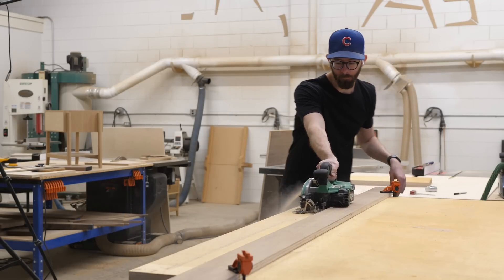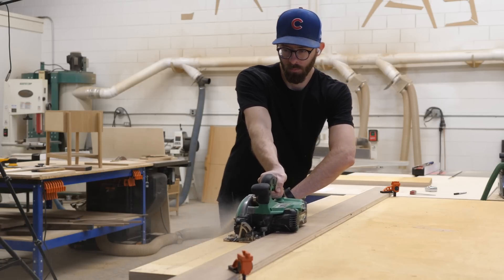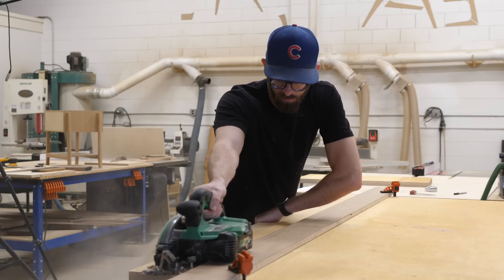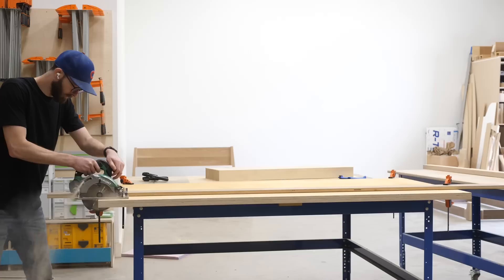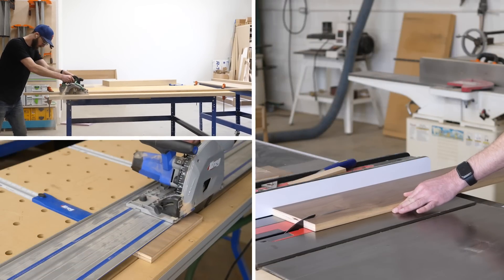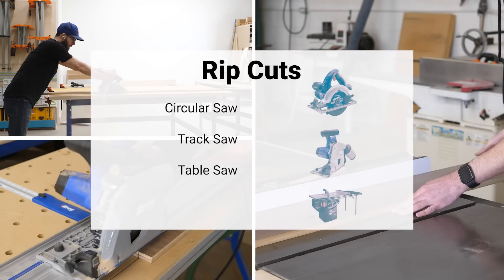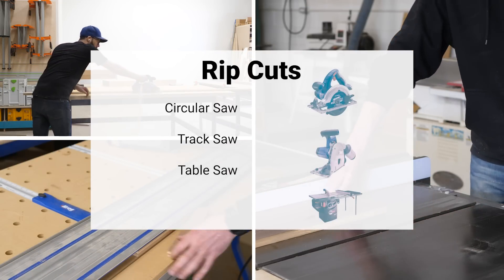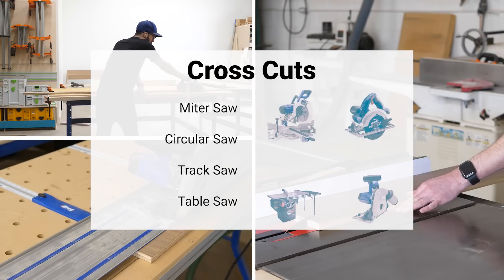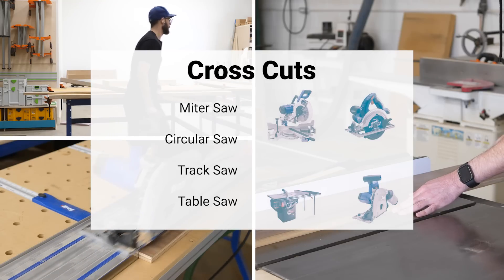Whenever I do these sort of DIY builds, I spend way too much time talking about what tool you can use, but I don't want to do that here. So right here at the top: in this project we're going to make a lot of saw cuts, and you can do that with whatever tools you have and are comfortable with. All of the saw cuts fall into three categories: rip cuts, which you can do with a circular saw, a track saw, or a table saw; cross cuts, which you can do with a miter saw, a circular saw, a track saw, or a table saw with a miter gauge or cross cut sled.